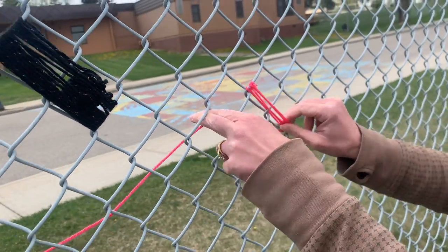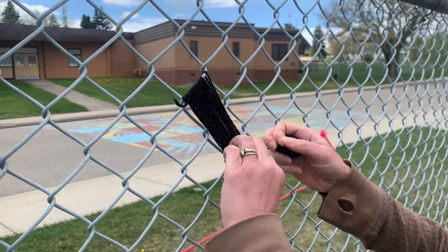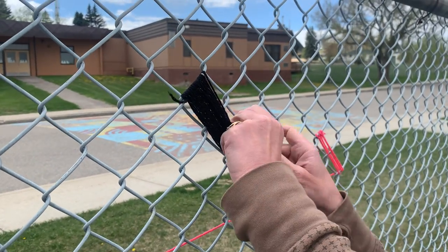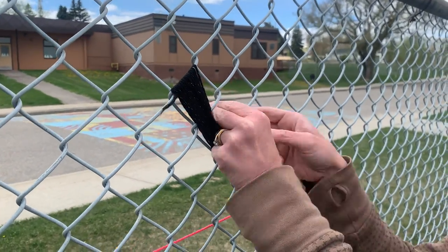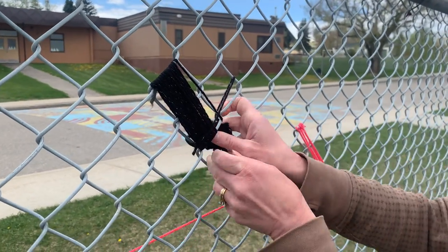And then once you've gone all the way across — like this one is done — you're going to go back down to this end, then come up over this side and wrap it around on this end.